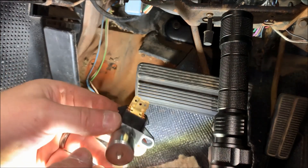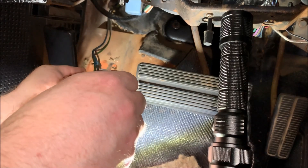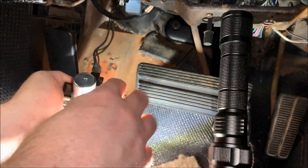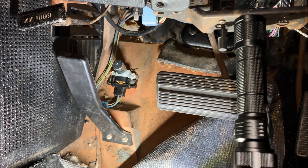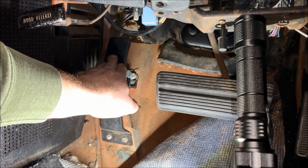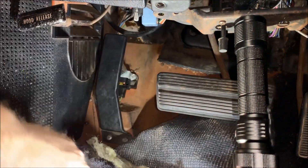Now we're going to take our new switch — it only goes in one way — and we're just going to slide it in there. At this point we have the new switch installed, it's mounted back in the car. The only thing left to do is put that back on, check the actuation — that feels good — and put the carpet back in place.